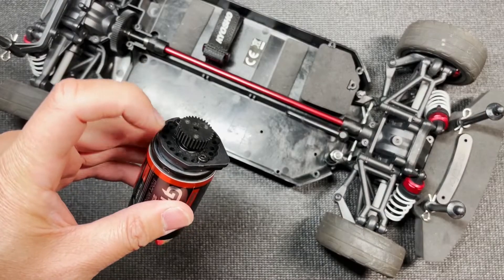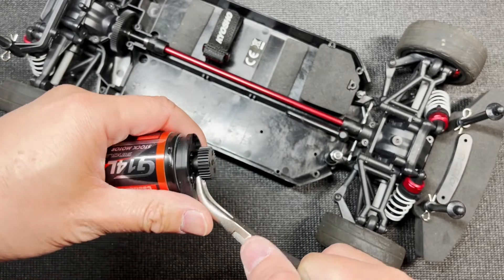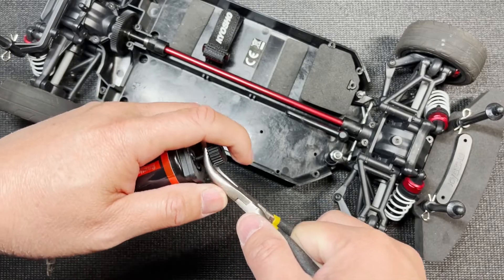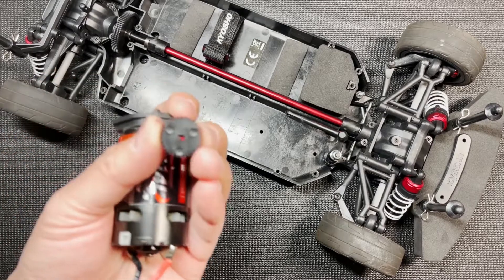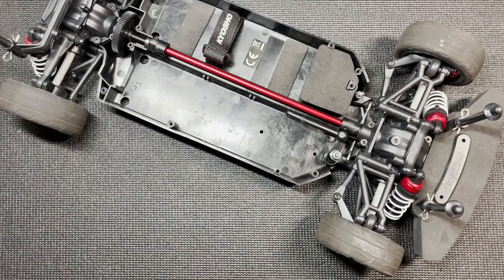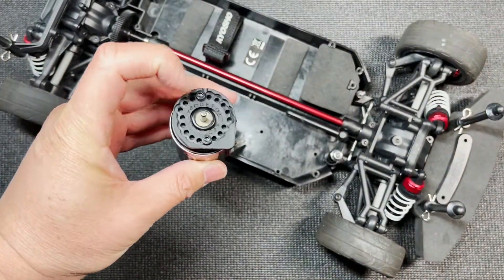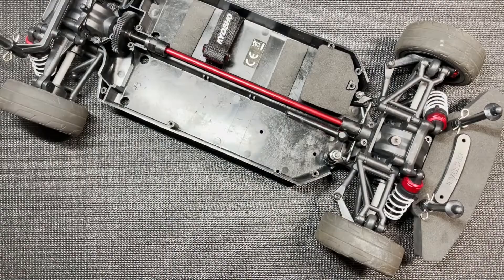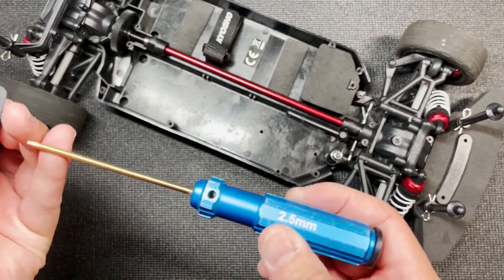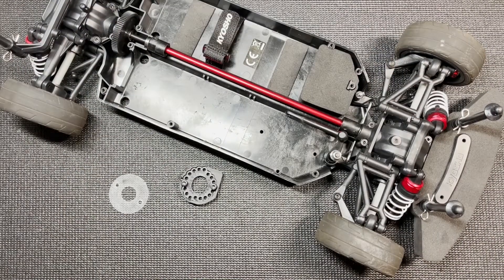First thing we need to do is to remove the motor mount from the brush motor, and we're going to start that by removing the pinion gear. It should just pry right off. The stock pinion gear is 32 tooth, and we're going to change it out to 37. You can see we have two screws right there — it's going to be the 2.5 millimeter screws. If you're not changing pinion gears, you can just continue to the next step.